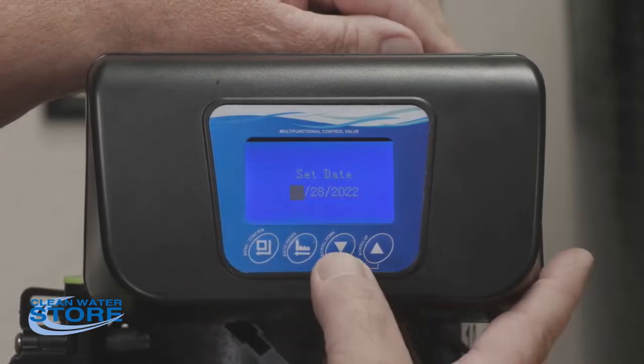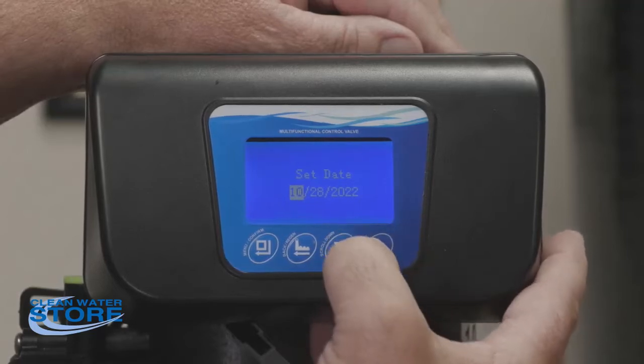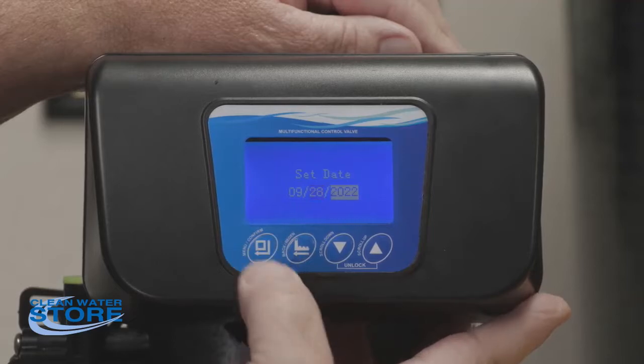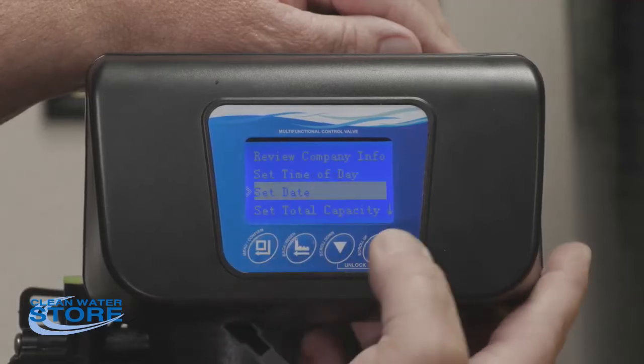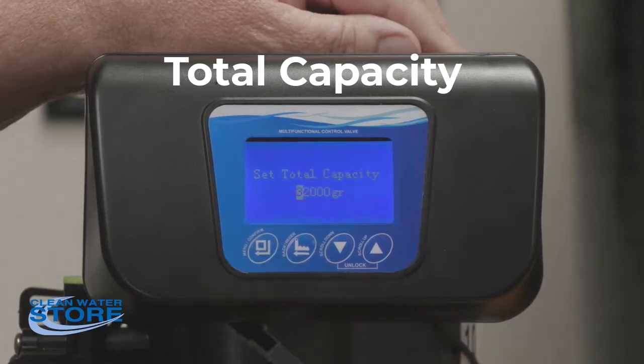Just like the time, you can go to the date. Here it's showing the date — go ahead and set this for today's month: 9, the 28th, and it's 2022. Then pop back out.